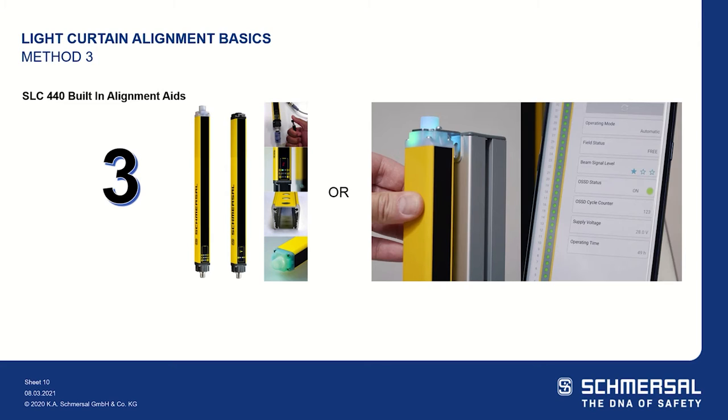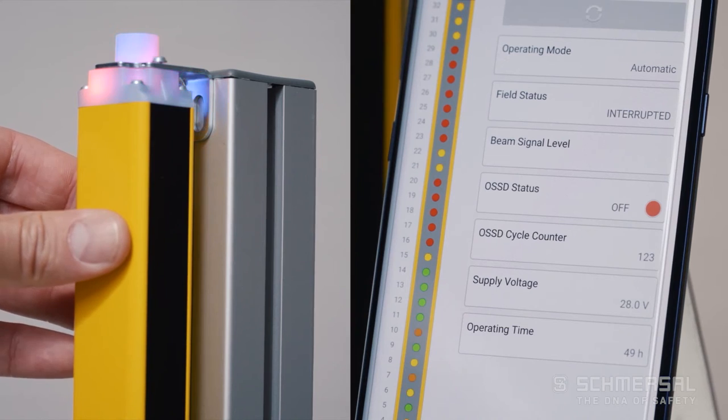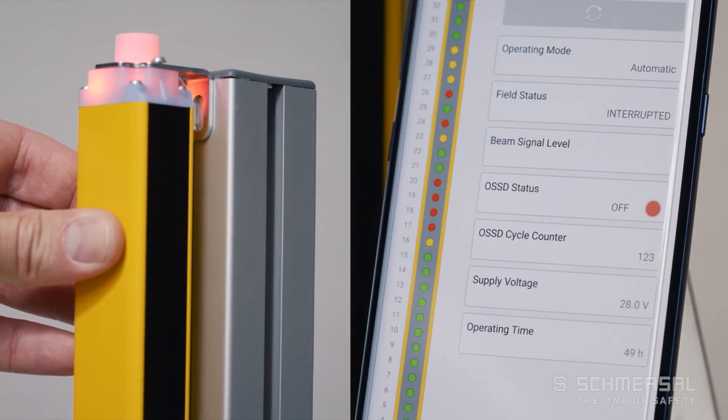Also available on both of these light curtains, we have a brand new Bluetooth app called SLC Assist. You can go on to your smart device and view the beam signal beam-by-beam, getting you perfect alignment.